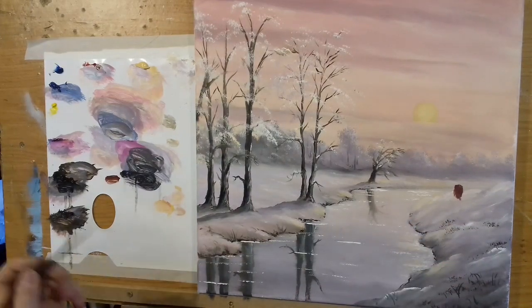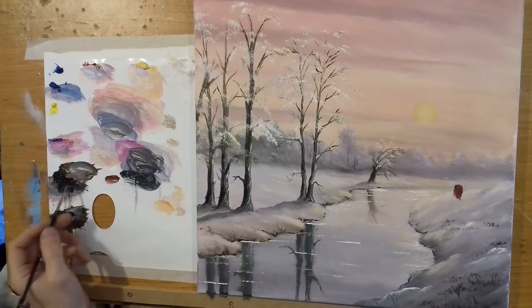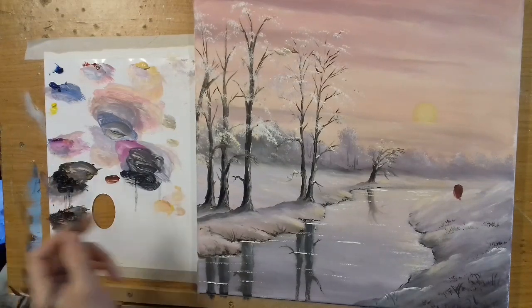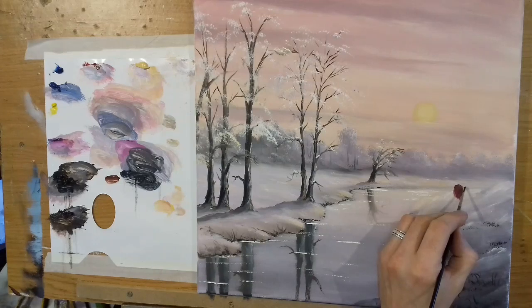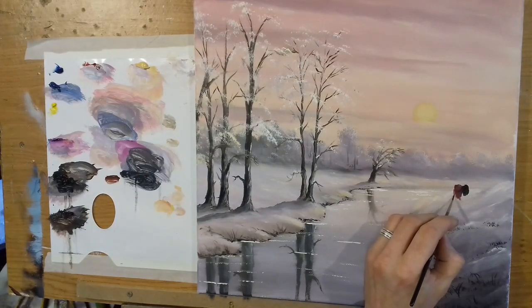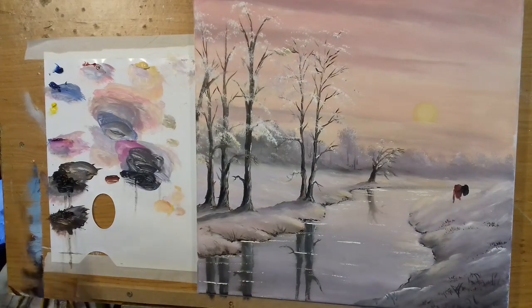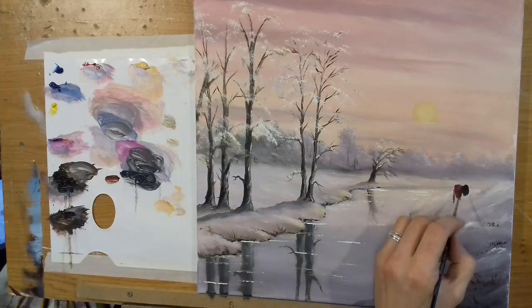I'll take another one — perhaps just black. So now we have someone standing next to him, he has a little friend to keep him company. They're looking out at the lovely sunrise, the poor old guys, happy together.